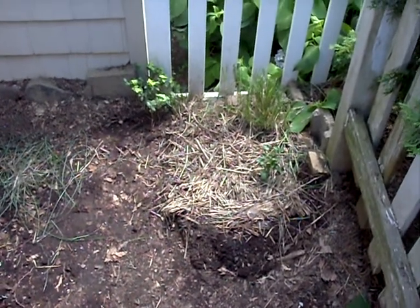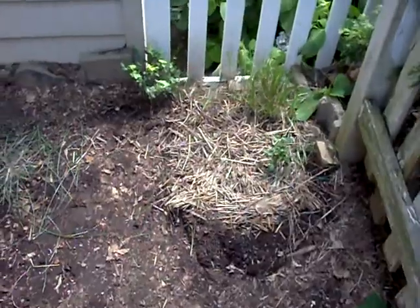Hello, welcome to Gardening 101. It's Dr. Green Thumb. Today we're going to be talking about planting.